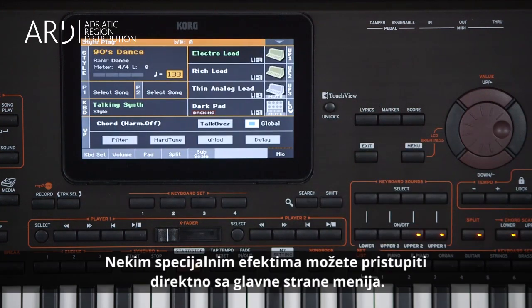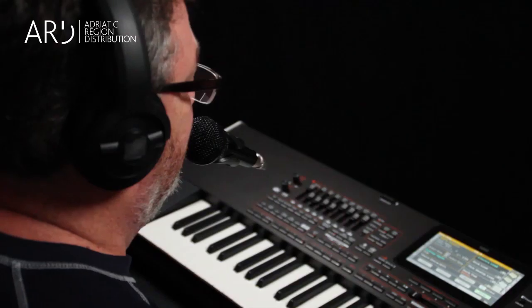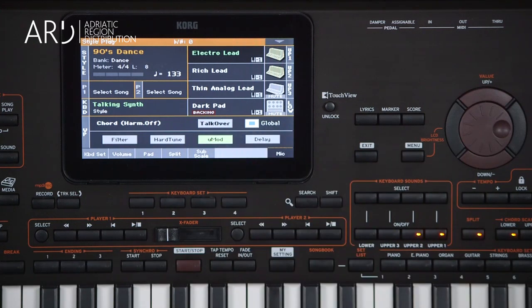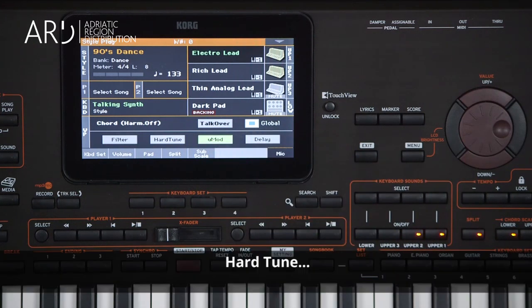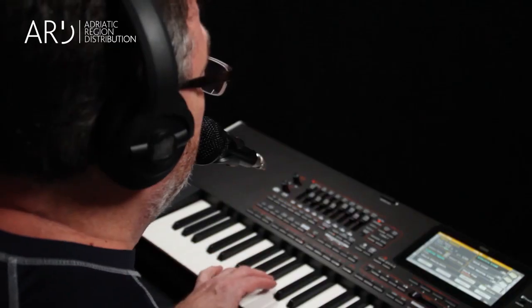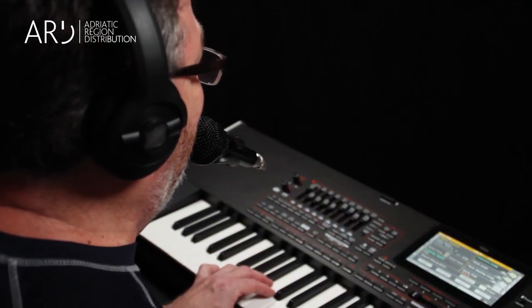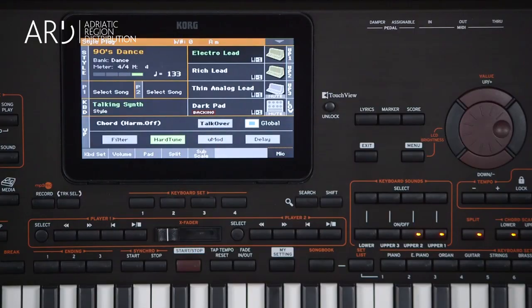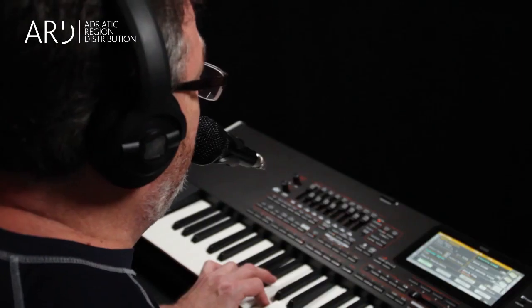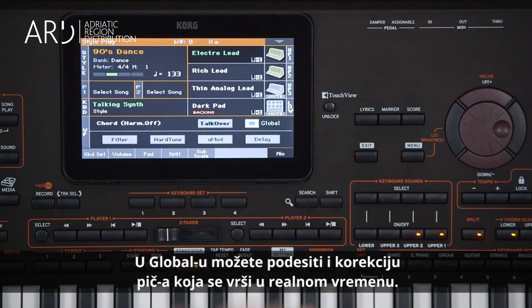There are special effects you can access immediately from the main page: Delay, U-mod, Hard Tune, and Filter. Plus, real-time pitch correction can be set up in Global.